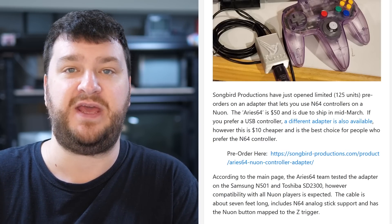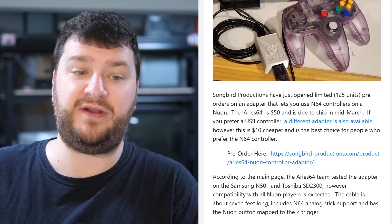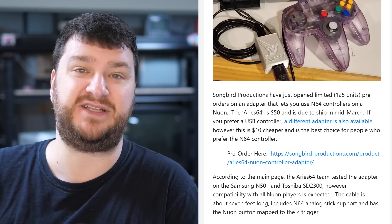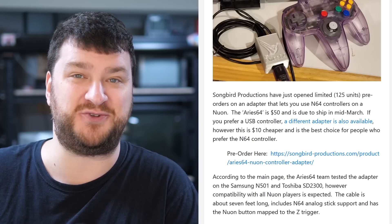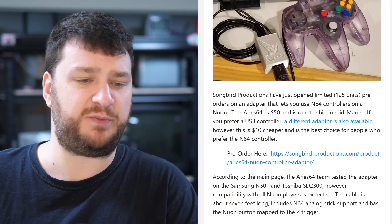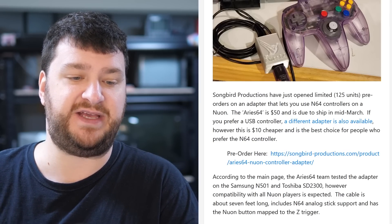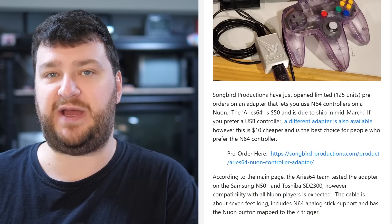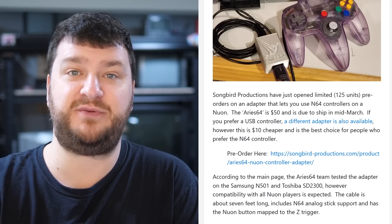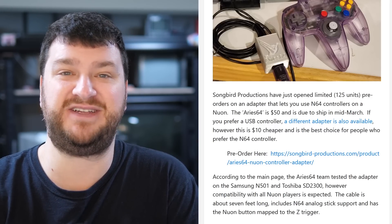The price is $50 and it's due to ship in mid-March. If you'd like an N64 controller on your Nuon, definitely check this out. If you want variety, maybe get one of each, because you could buy one of each of these controller adapters and controllers to go with them for less than the price of just one Nuon controller. This one has been tested to work on the Samsung N501 and Toshiba SD-2300, though it should be compatible with all Nuon players.